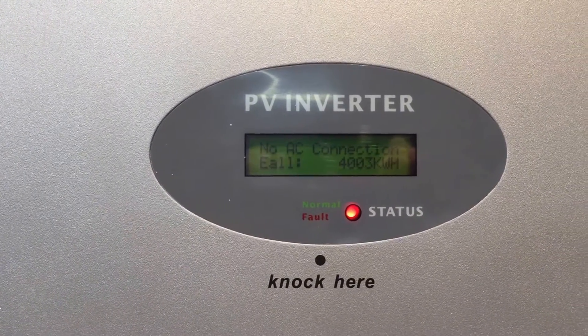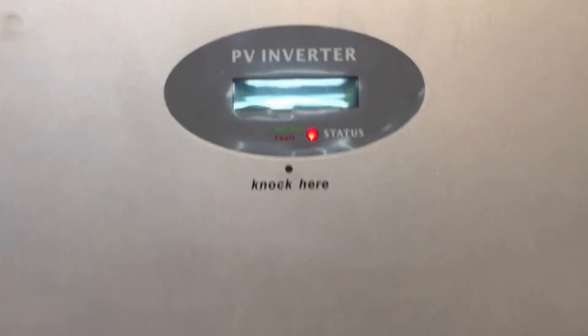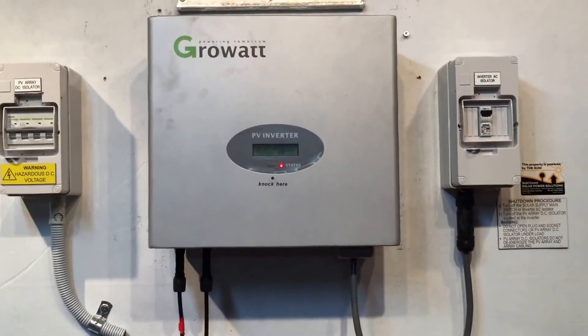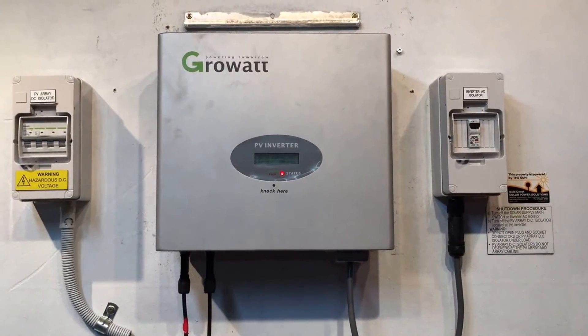What that means is it's not detecting any electricity from the power grid or from your switchboard, so a few things need checking. What I'd recommend you always do first is check if you've got an inverter AC isolator at your inverter.